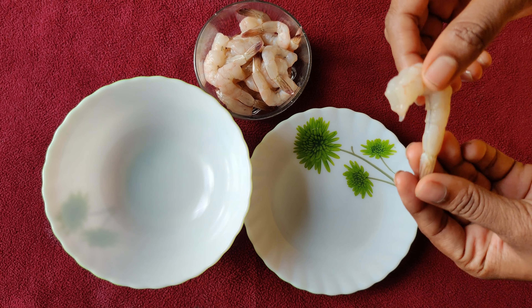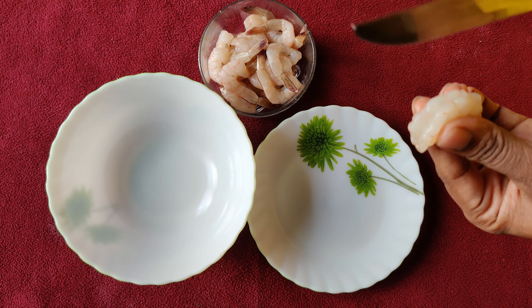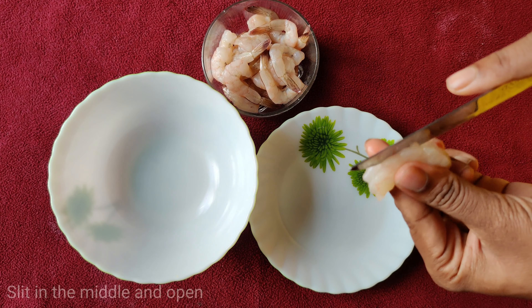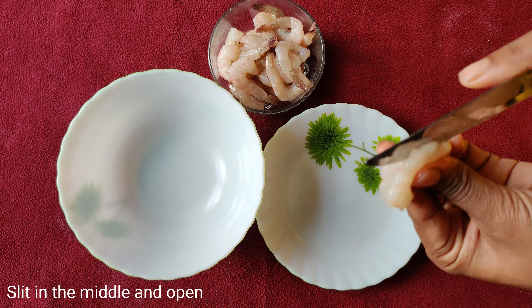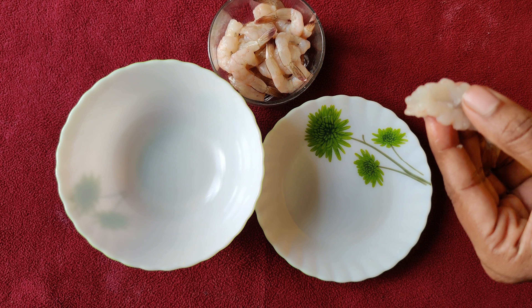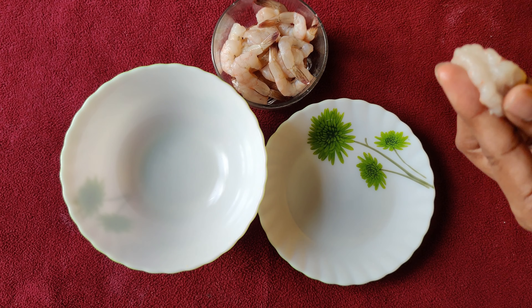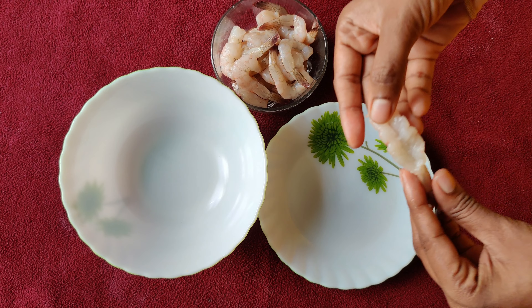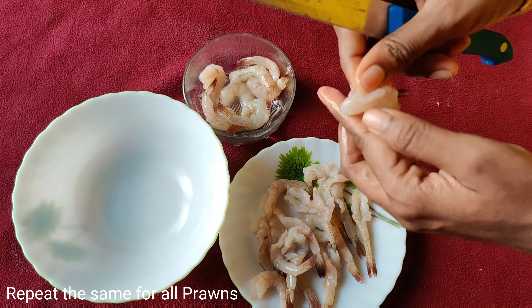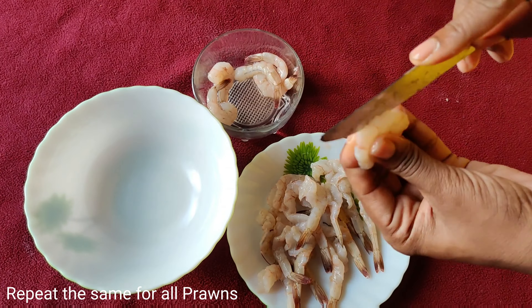Clean and peel the prawns, devein and leave the tails intact. Run a sharp knife down the back and make a slit till the tail. Repeat the same procedure for all the prawns and place them in a separate plate.